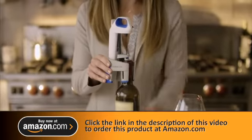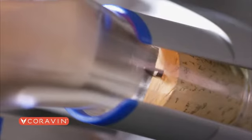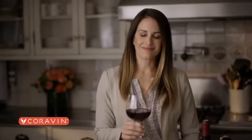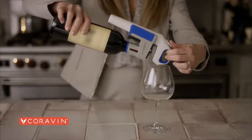With my Coravin, I never need to pull the cork. I simply insert the needle, tip, and pour. The cork reseals to preserve the rest of the bottle for months or even years. At home, relaxing with a glass of wine or entertaining friends, just insert, tip, and pour.